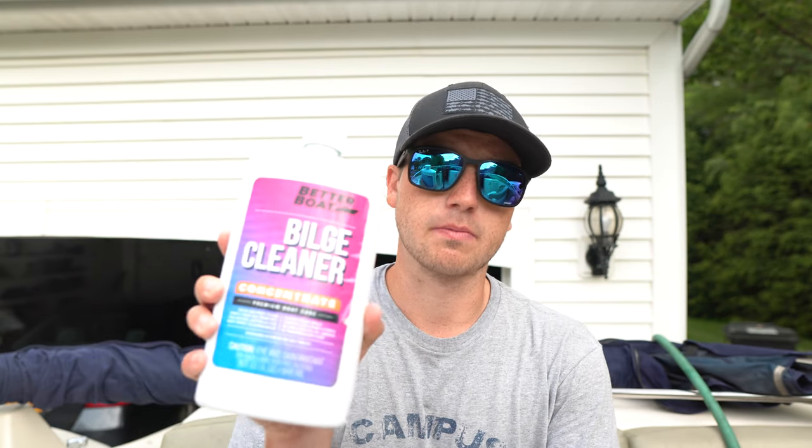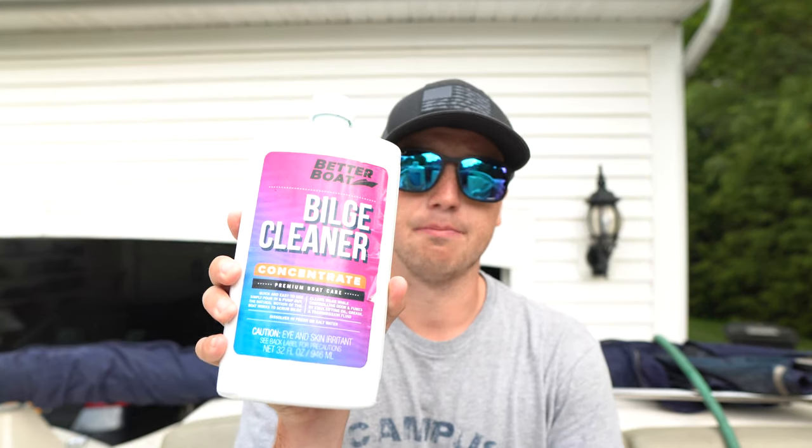Today we're going to be talking about how to clean out your boat's bilge. I'm specifically going to be using the Better Boat Bilge Cleaner. I've worked with this company before — I've used their deck cleaner, their sea cleaner and conditioner, the mold and mildew cleaner, and the general-purpose boat soap. But this cleaner specifically cleans out the bilge.